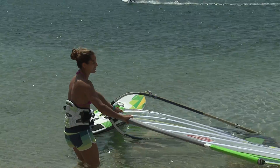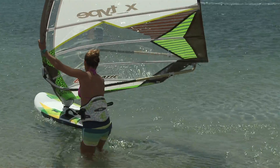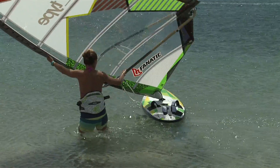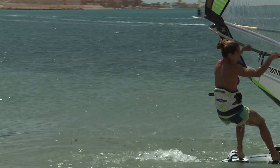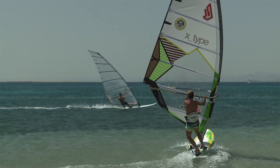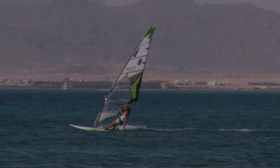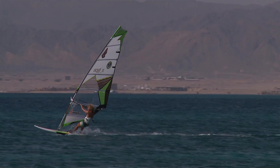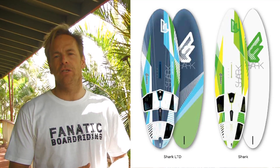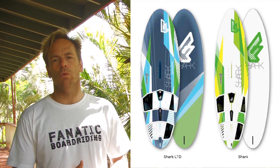Our Shark range for 2013 stays the same as the previous year. It's been a very successful shape for Fanatic over the years — a very successful freeride board all in all in the market. We did a lot of R&D in the background, but we're still not confident to have a better shape than our existing Shark, so we decided to keep it for another year. It comes in a different variety of technologies, as you can check out on the website here.